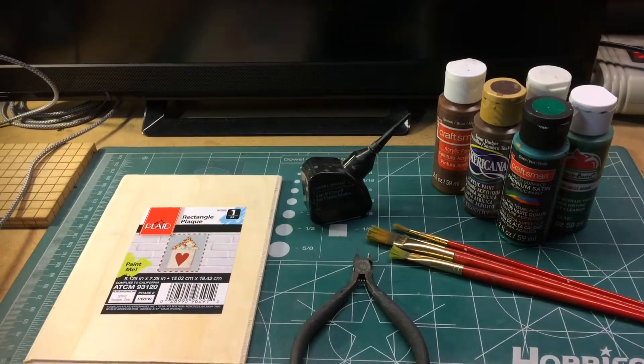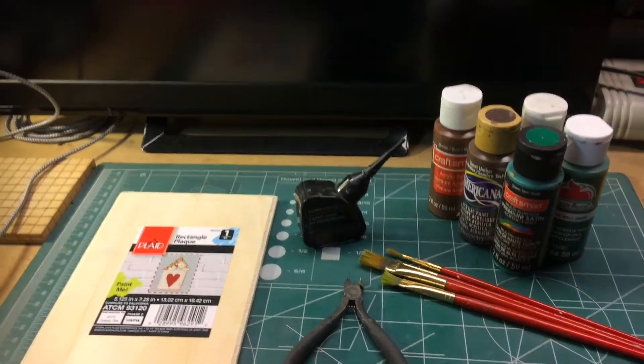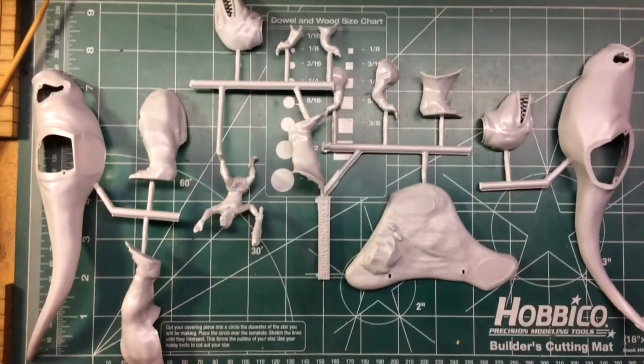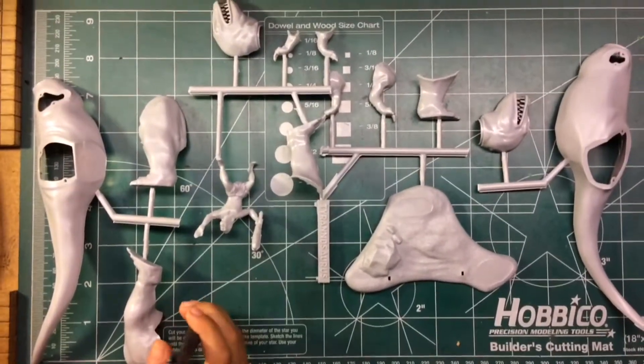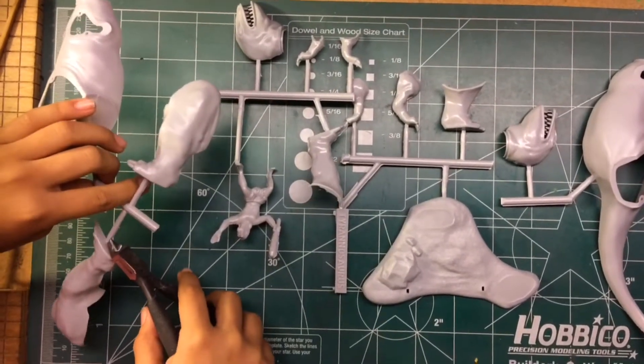These are the supplies I'm going to be using: paints, paintbrushes, sprue cutter, glue, and the base. First step, we get the sprue cutter and we cut off the parts off the sprue.